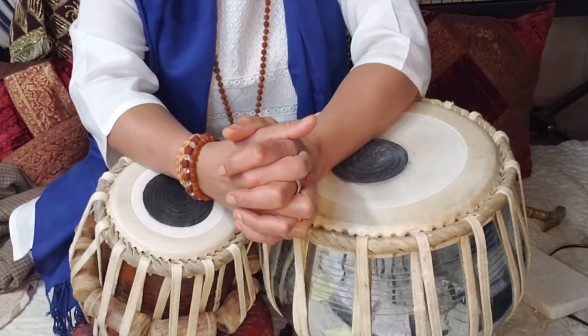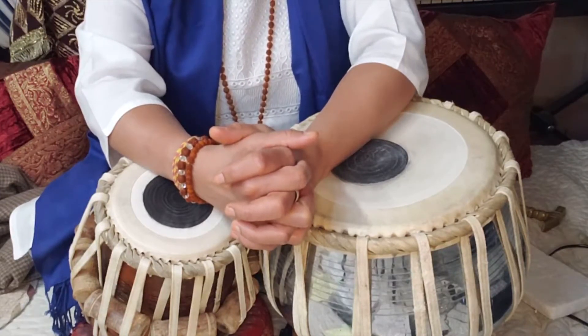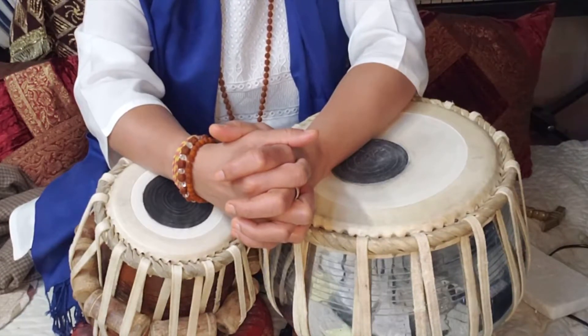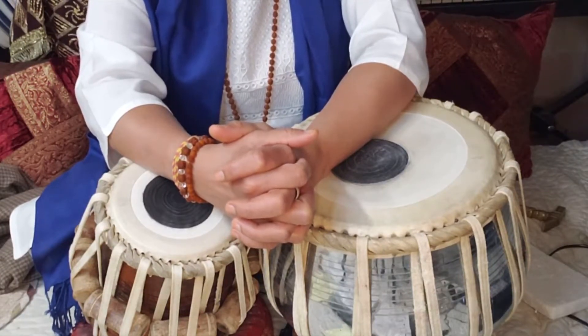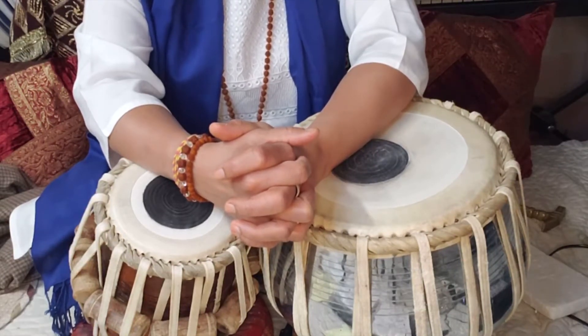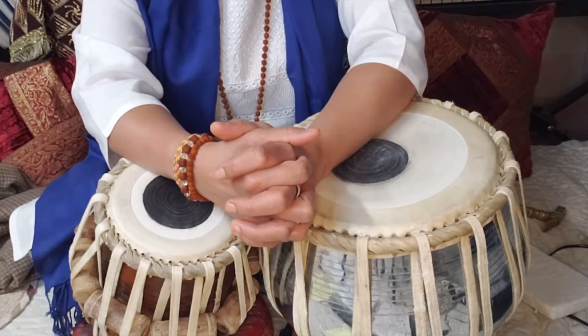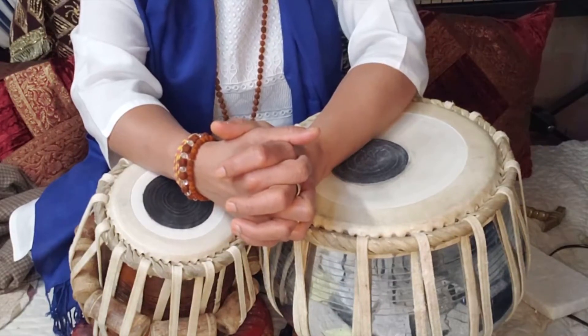In this Tabla Class lesson, I am going to teach you Tukra Number 4. These Tukras can be used in Classical Solo Demonstration and in Sangat as well. All of these Tukras you can use for Sangat also. Classical means Solo Tabla Performance, and you can use both of these Tukras in Classical and in Sangat.